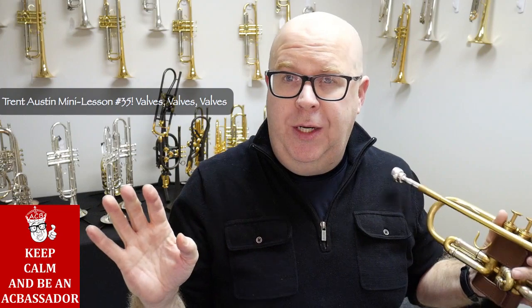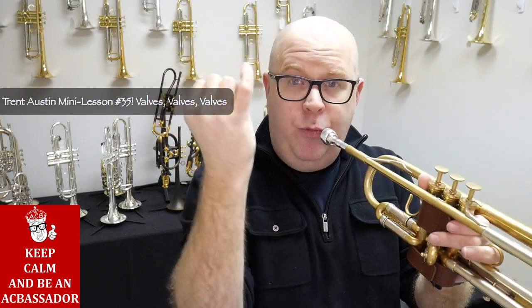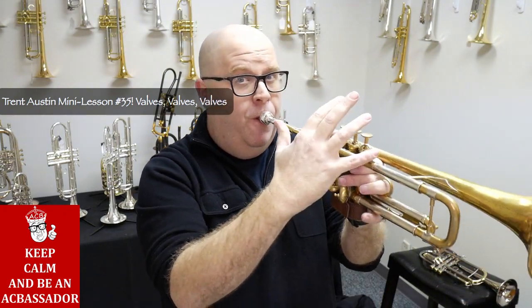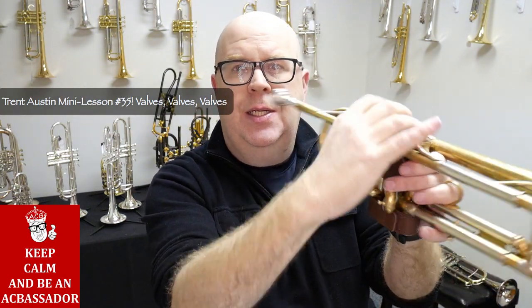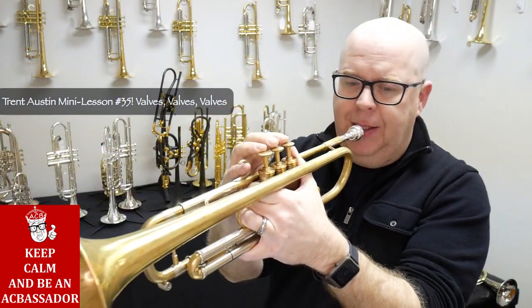A couple basic rules: one, try to play without your pinky finger in the octave key ring. Be careful with what finger you use. These two fingers are connected, so if you lock yourself into that ring you're going to have problems negotiating the valves. Let me show it this way so you can see it a little bit better.